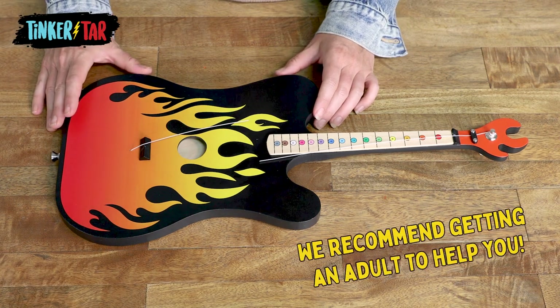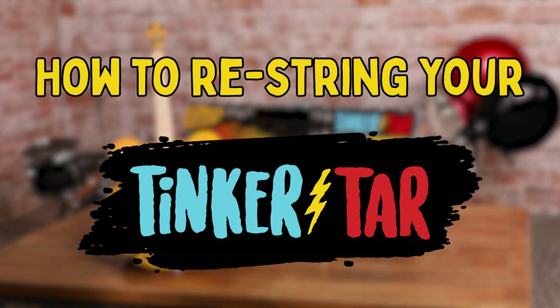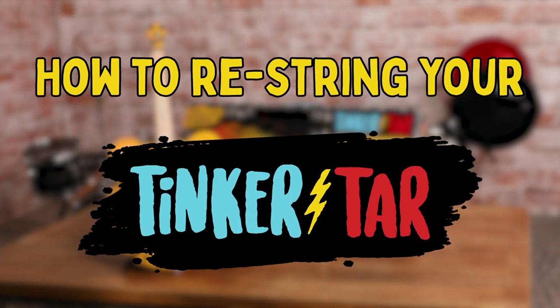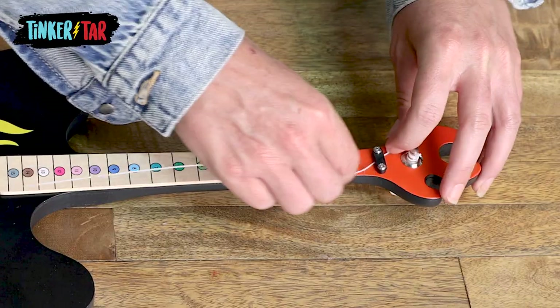Let's talk about what to do if you rocked out a little too hard and broke your string. First, you need to remove both ends of the string. You'll feed this end through the nut.